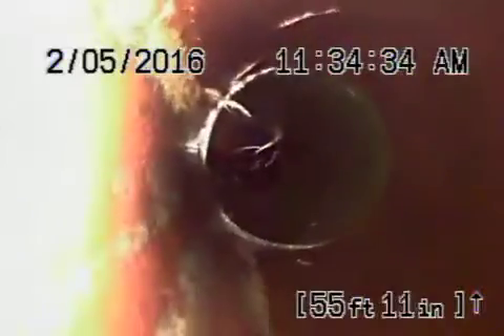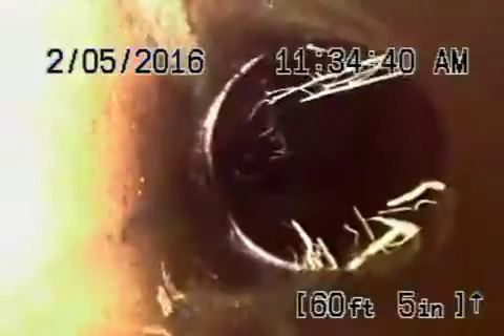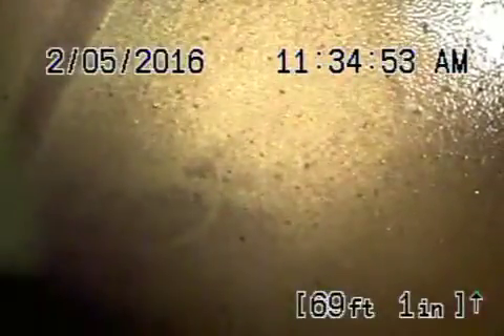You can see just very teeny tiny minor roots — this can obviously be maintained. And there's the city sewer, so we'll go ahead and stop the recording here.